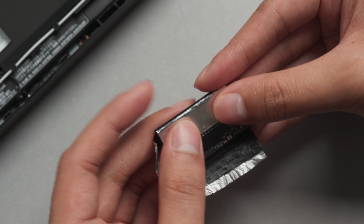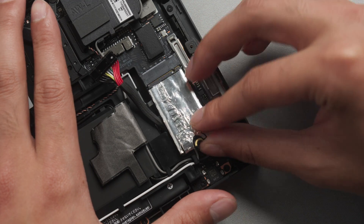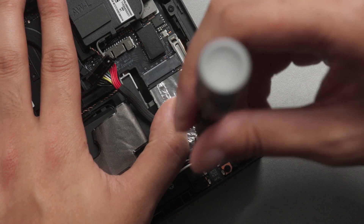Once you've either cloned the original SSD or prepared restoration media, wrap the MP600 Micro with the shielding and install it into the M.2 2242 socket. Secure it in place with the screw, while being careful not to over-tighten.